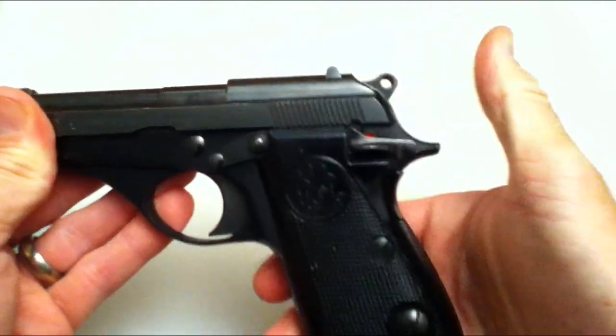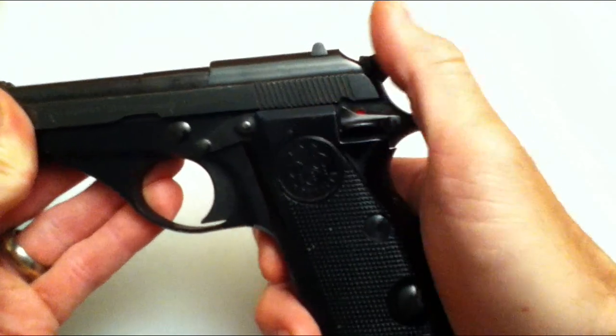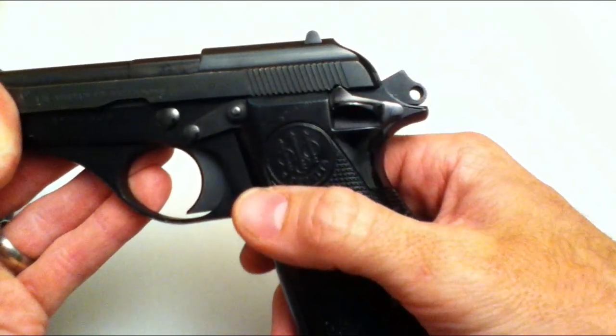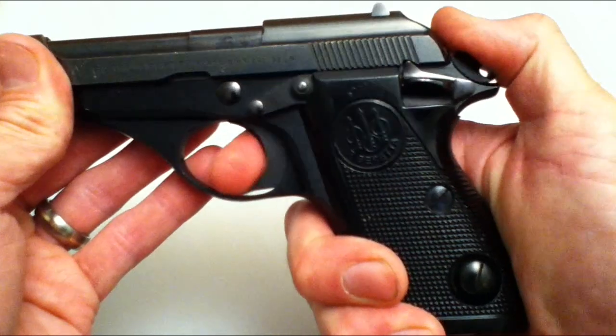The hammer has three positions: down, half cock where you can engage the safety, and full cock where you can also engage the safety. So you can carry it in a couple of different configurations — assuming of course that you can carry a pistol where you live. Here in Canada, of course, we can't.